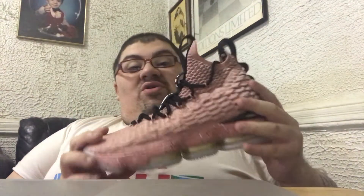At the end of the month we're going to get the Fruity Pebbles joint that he wore, so those are going to be fire. Definitely picking those up, and I'll have a review for you guys on those as well.